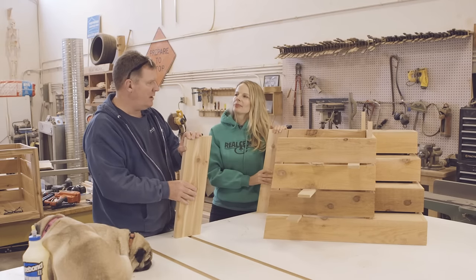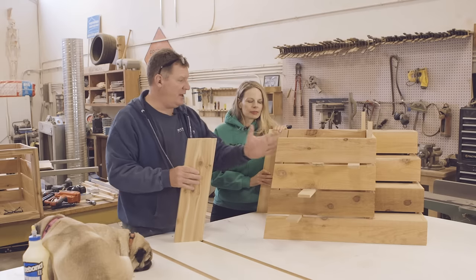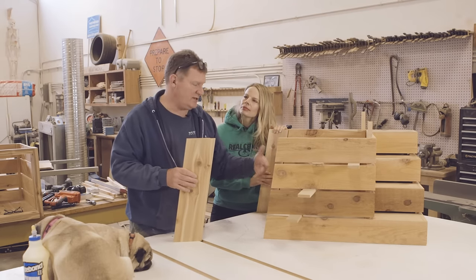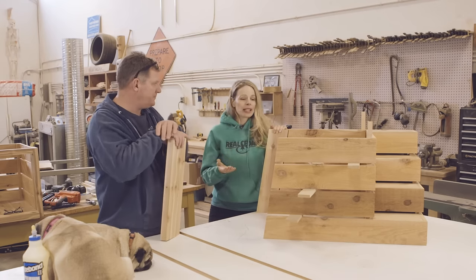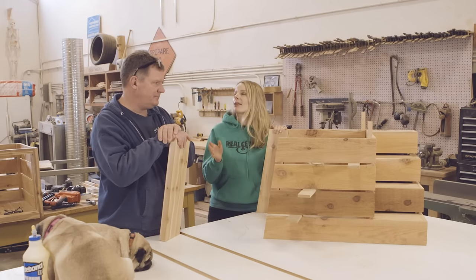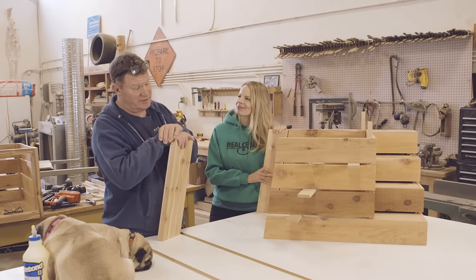Now we're leaving this unfinished. It's strictly preference — it's going inside. The interior should probably be left unfinished anyway because there are animals involved and it's a health thing. But the exterior is just personal preference. And if we were going to finish it, we'd be spoiled for choice because western red cedar is pitch and resin free, which means it holds and accepts a wide range of finishes beautifully. And when it is finished, it really pops.